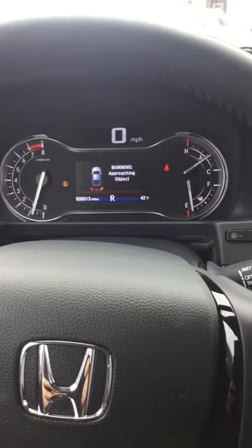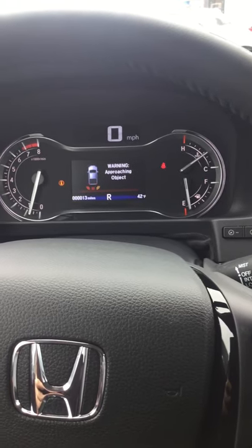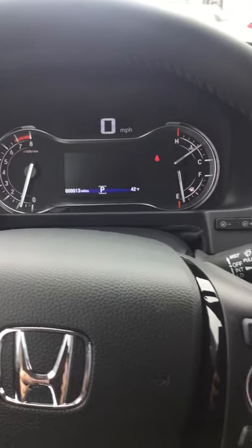Whenever I put the vehicle here into reverse, you will notice that the vehicle is going to be making a beeping sound. This is just from the fact that I am close to the vehicle behind me. If you're ever in a situation where you feel like you don't need to have your parking sensors on, there is a way for you to shut them off.